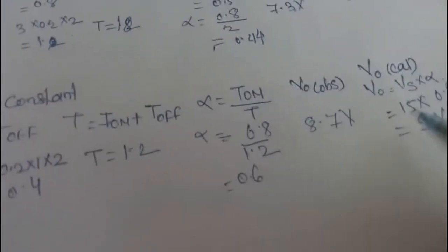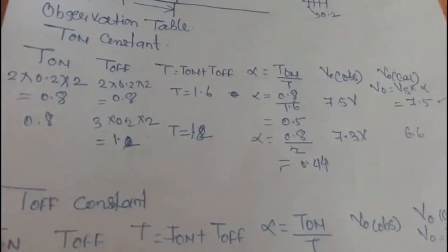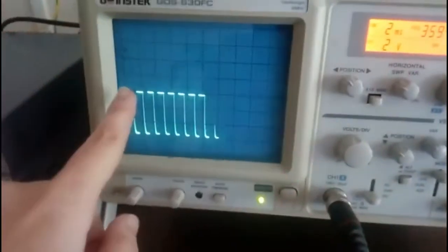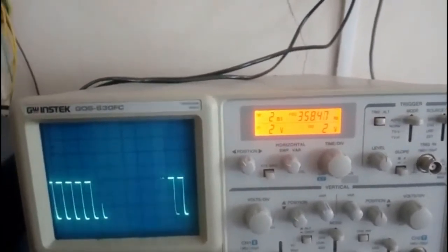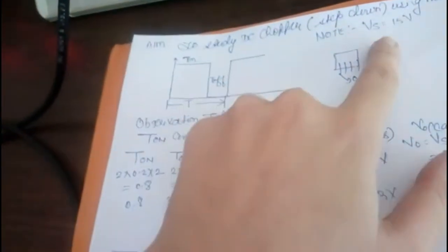If you come across a large difference between observed and calculated values, it means you are making a mistake in counting the number of lines. The digital measurement of each line as 0.2 milliseconds cannot be wrong — so the error must be in measuring T_on or T_off. Be very precise. If you make a mistake, count the number of lines again. Also, the output voltage must always be less than the supply voltage of 15 volts.